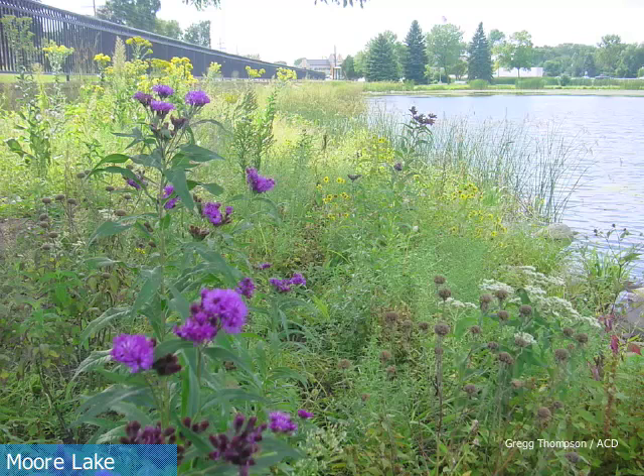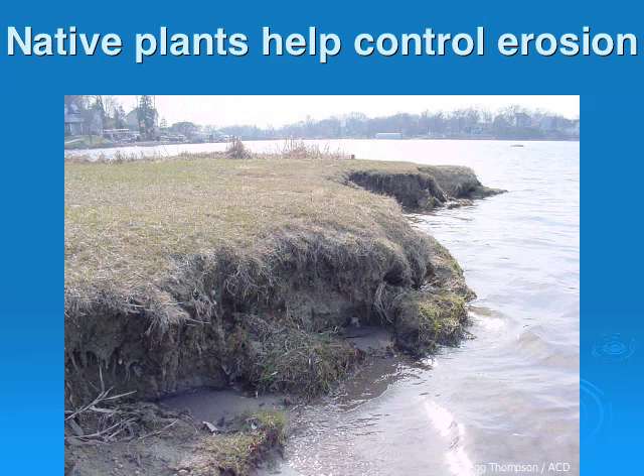Native plants generally refers to the plants that would grow there naturally before settlement occurred. Native plants provide erosion control in two ways. First, aquatic plants serve as a wave break, absorbing some of the wave energy before the wave even reaches the shore, preventing shoreline erosion. Second, the plant roots anchor the soil in place.